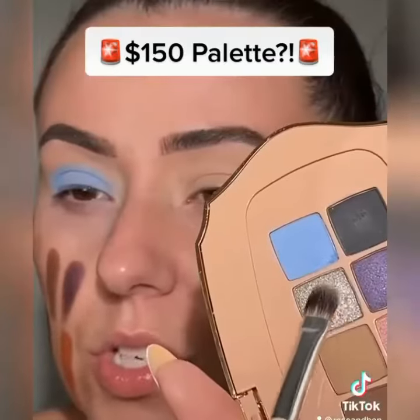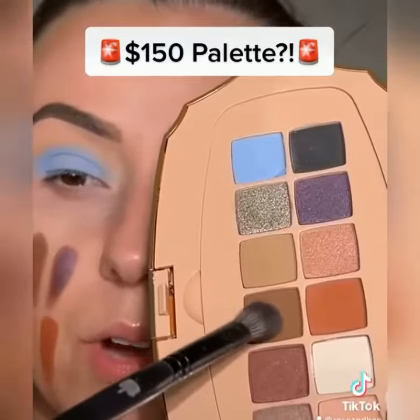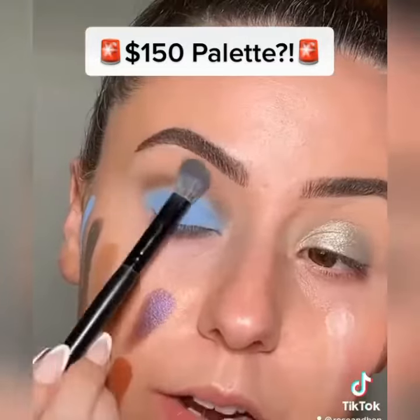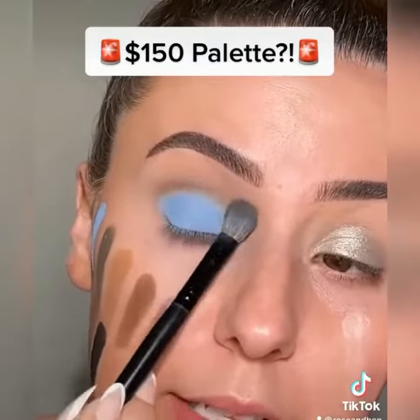Let's throw this shimmer on the other lid — press it on there, that's beautiful. Let's grab this shade for the blue eye, press it into the crease. Grabbing a little bit of this shade and I'm gonna press that right on top of the darker shade. I'm not gonna lie, these mattes are blending like a dream.